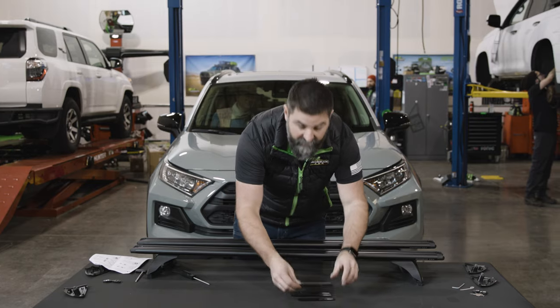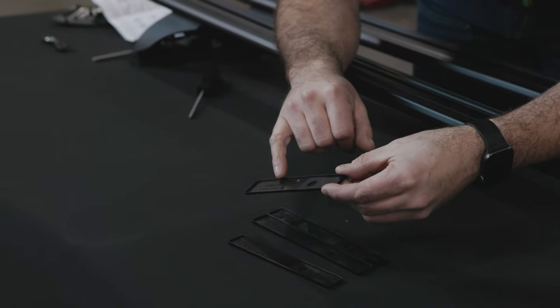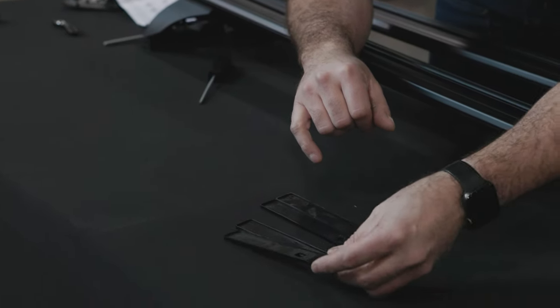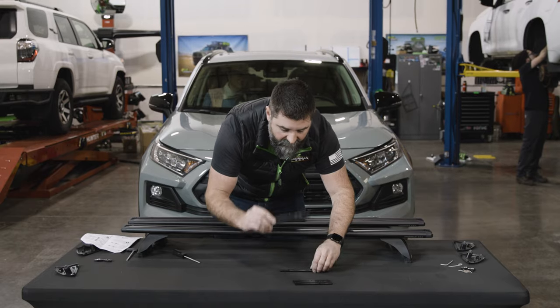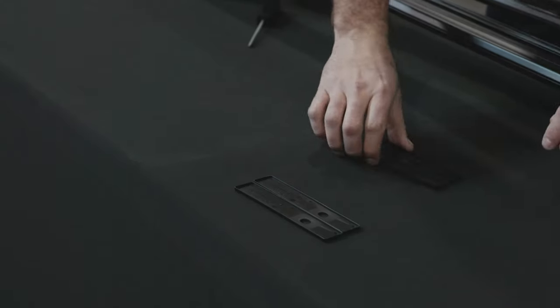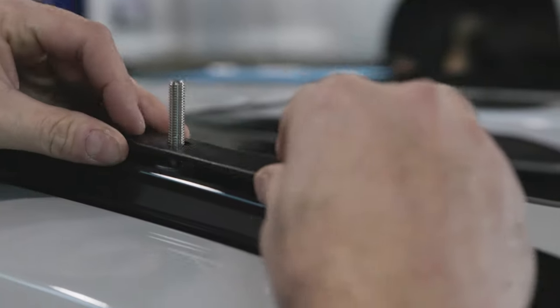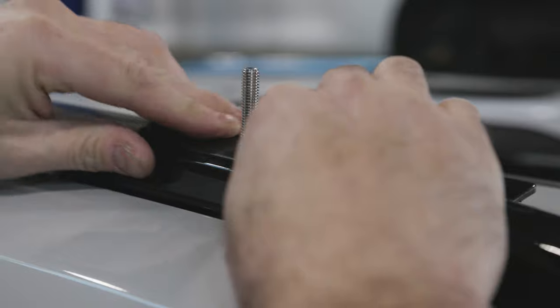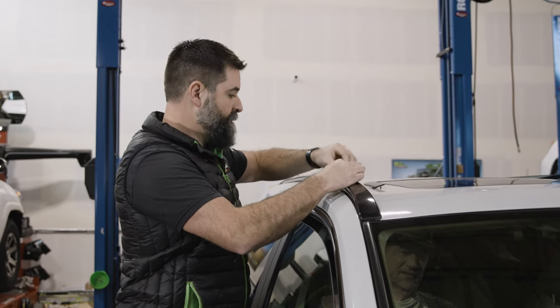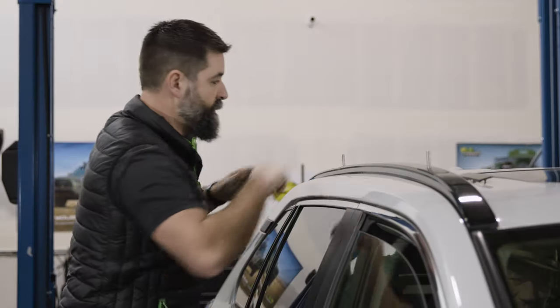Now put these little filler plates on that Ironman provided with the Atlas rack. The part number ending with 189 is short — those are the front. The 193s are long and they go in the back. Take one of the shorty 189s and if you have a hard time getting it in there, just kind of rainbow it over in the front and press it down in the back. It sits just like that.